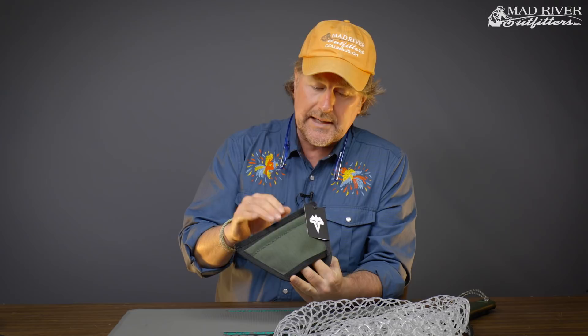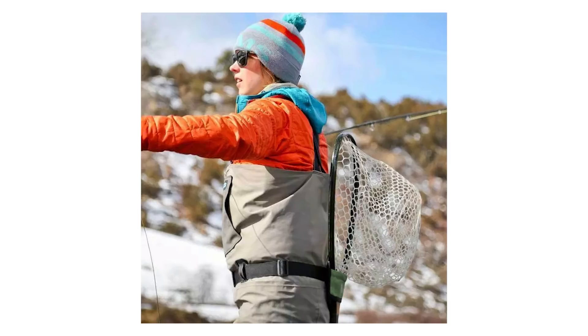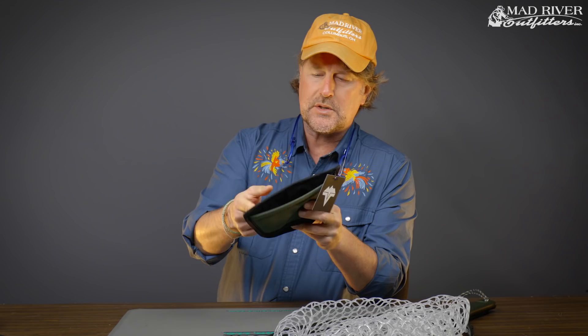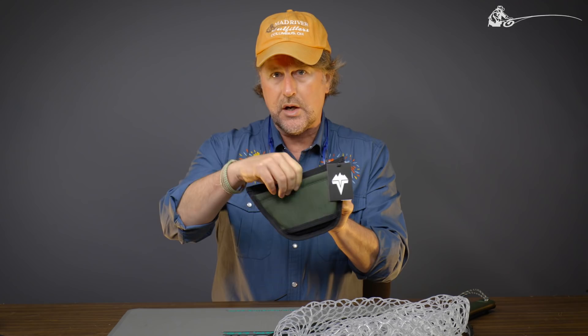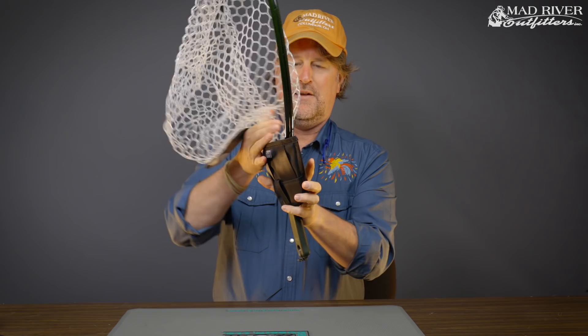Well, the folks at VidaVu came up with the Netster — wildly simple, and it is ridiculously simple, but man does it work. Belt loops on the back so you can mount this thing onto any wading belt, or if you don't have waders on, just your regular belt. The net slides right down and in, and you're carrying that net on your back. Easy. Simple.